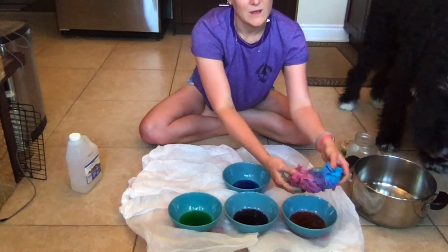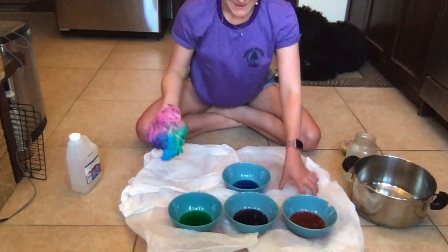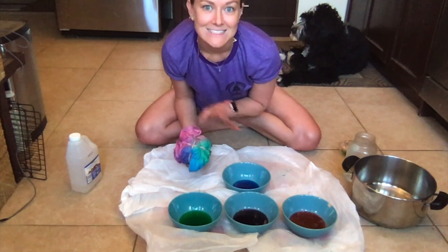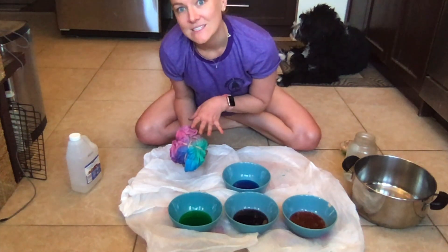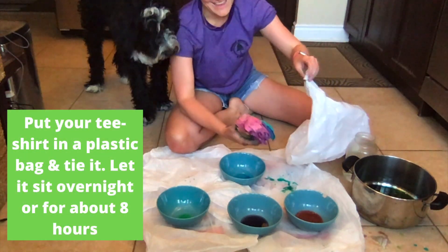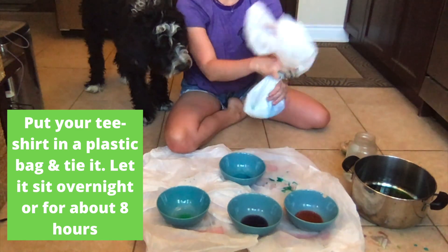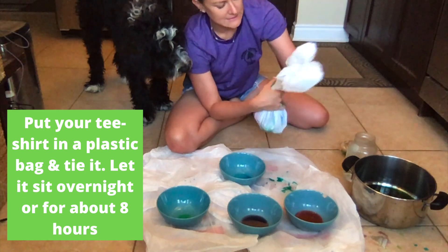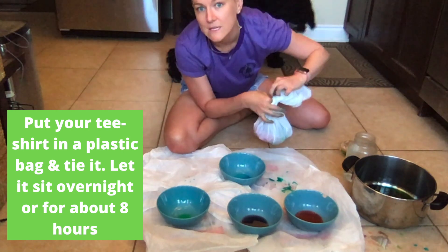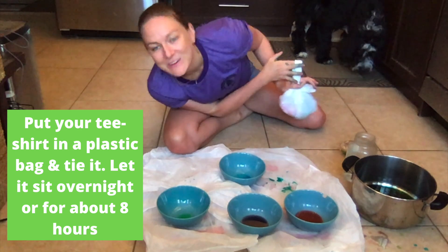And I'm just going to flip it around and make sure that everything looks pretty good. It's super colorful now — I'm really excited about it. I'm now just going to grab a garbage bag and wrap the t-shirt in that garbage bag and let it sit for about eight hours or overnight. I'm just going to take my t-shirt, put it in a plastic bag, tie that bag up, and just let this sit for about eight hours or overnight so that the colors really get into the t-shirt. And then in the morning I'll be able to follow up with you and let you know how it turned out.